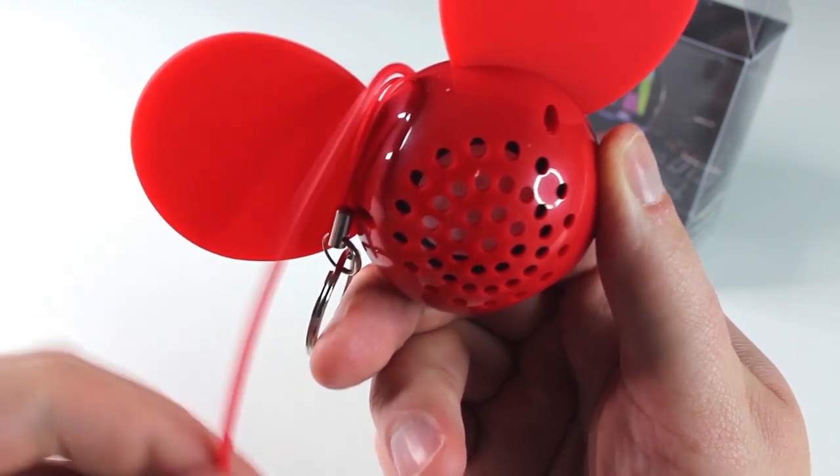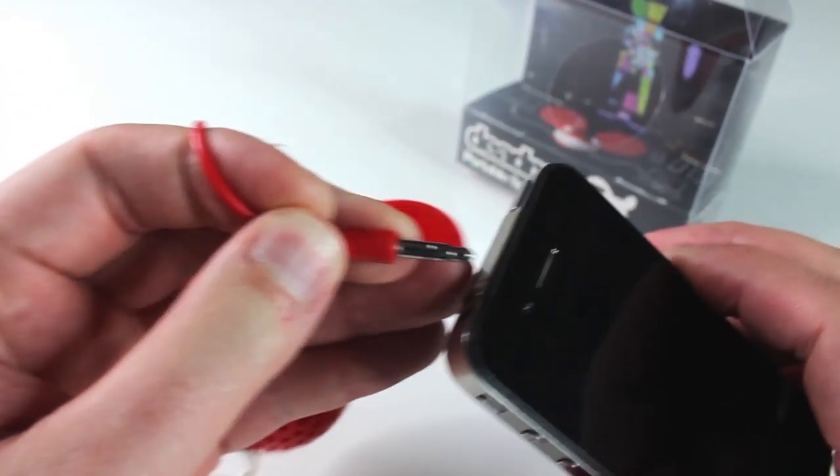Let me plug in my phone using a universal 3.5mm jack and show you the sound quality.